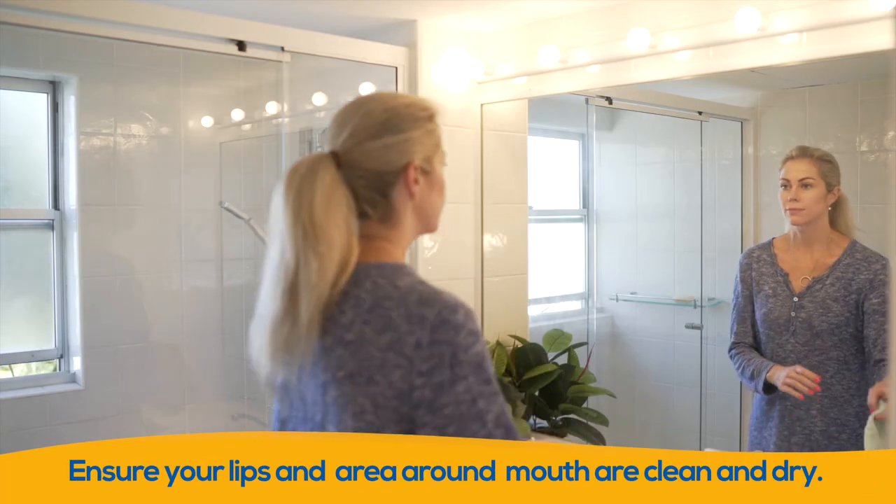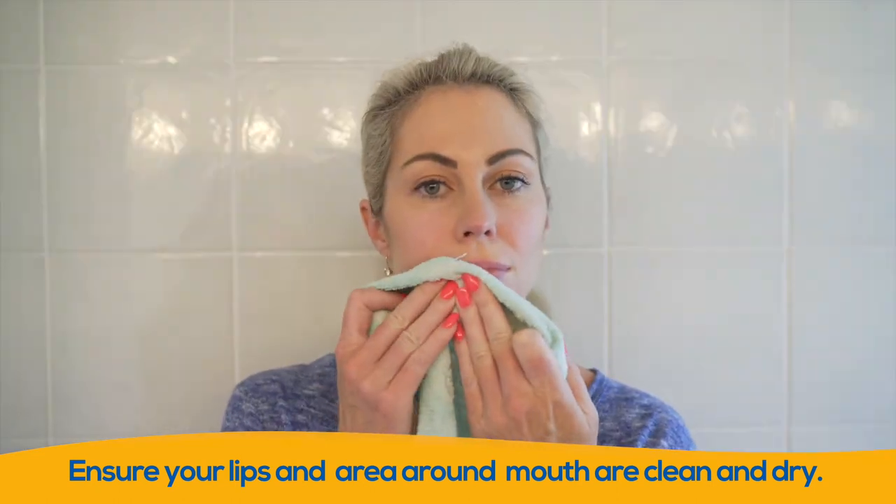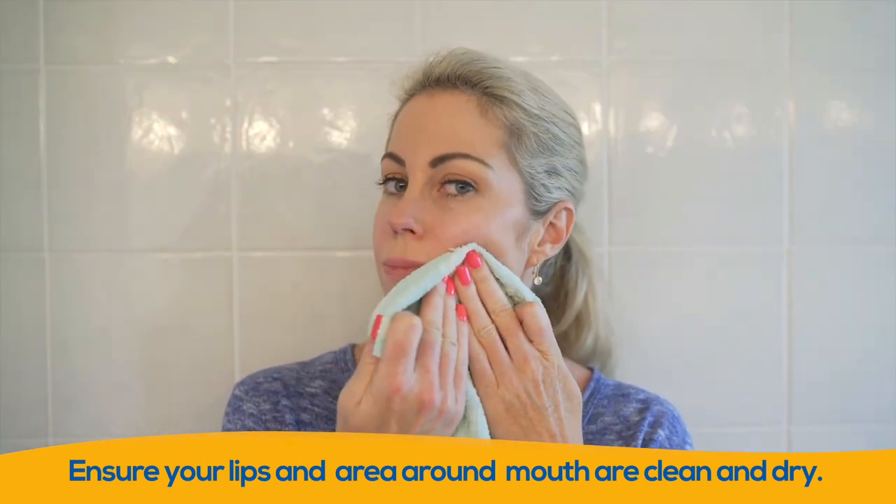Before you begin, ensure your lips and the area around your mouth are clear of perspiration or cream, otherwise the patch will not adhere properly to your face.